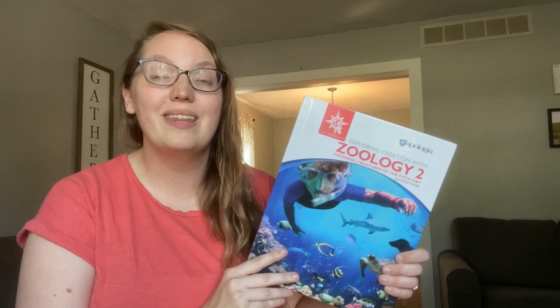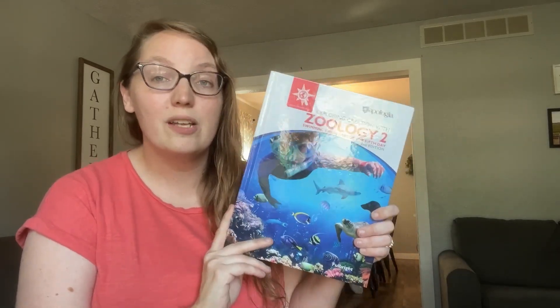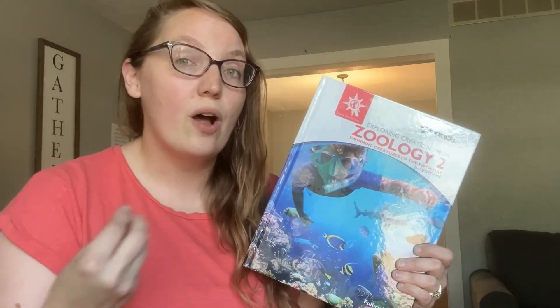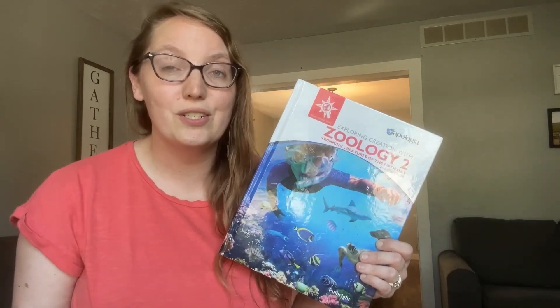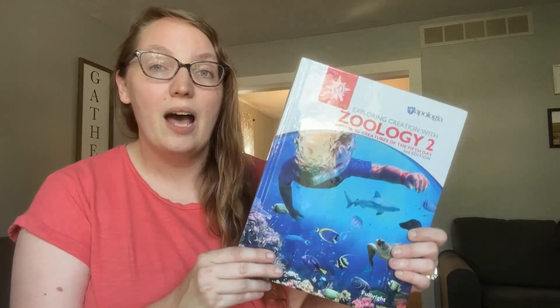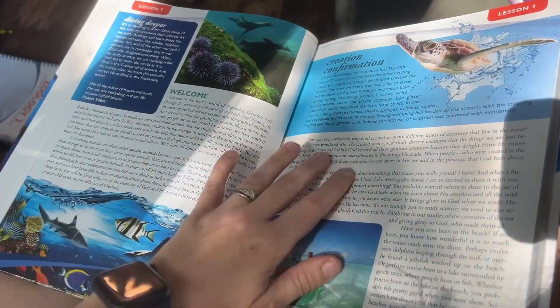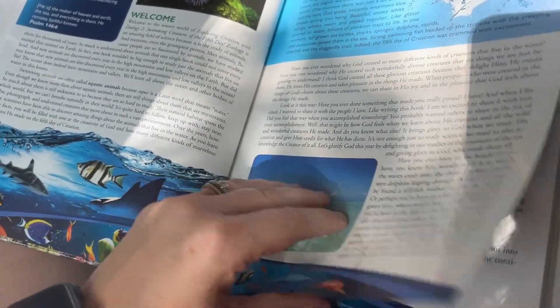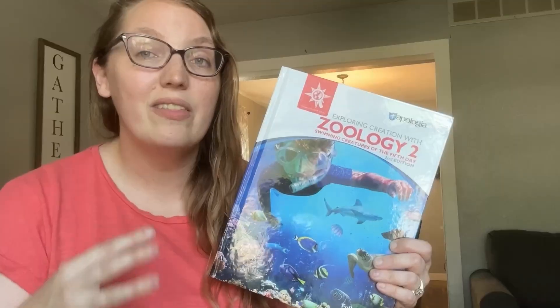When it comes to how we actually do the reading portion of the lessons, it just depends on the day. Some days I'll gather my girls around and read out loud to them. Other days we'll do it on the go using the audio version, and sometimes we do it at home using the audio version. Each day ends up being only about 10 to 15 minutes of reading time. I know people see how much text is on each page and get a little overwhelmed, but in reality it's only about 10 to 15 minutes every single day.